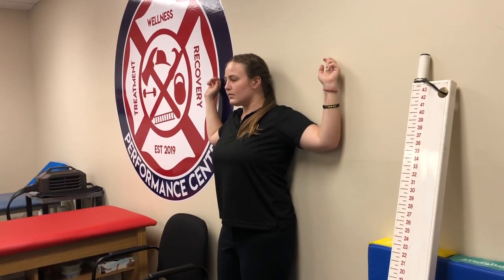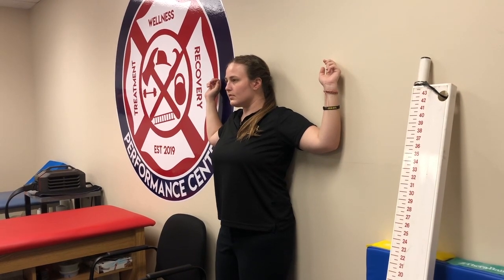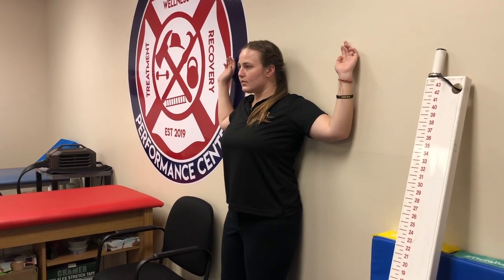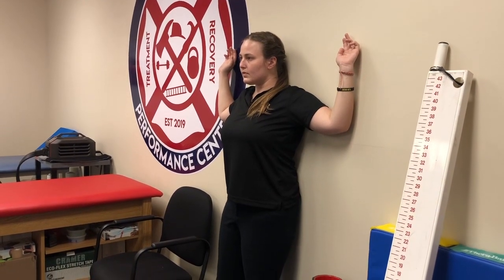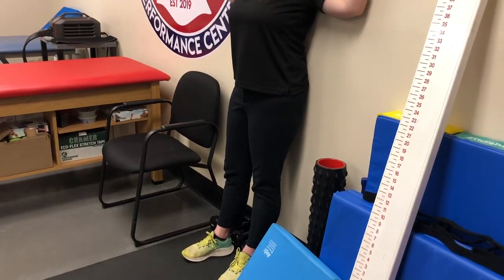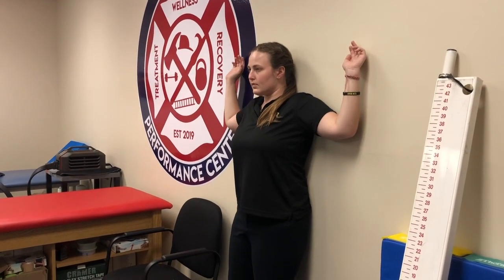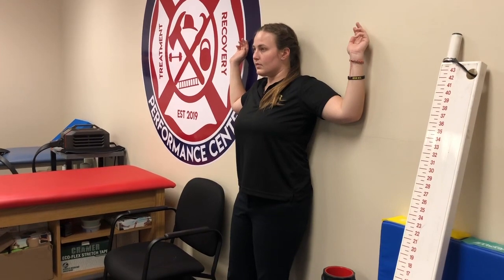Another corrective for shoulder mobility is called stick-ups. You want to be next to a wall, leaning into it with your feet about six inches away from the wall. Your bottom, shoulders, elbows, and hands are all against the wall.